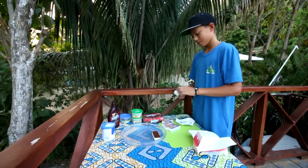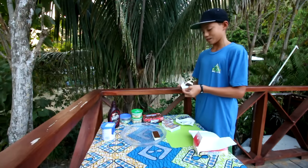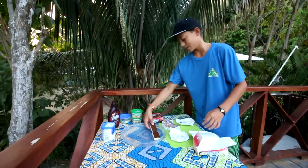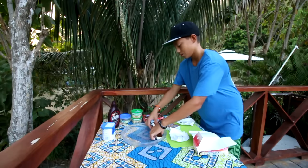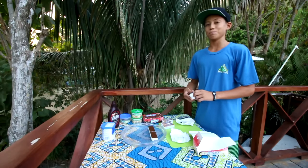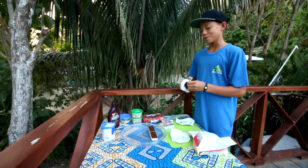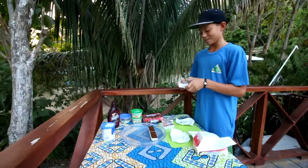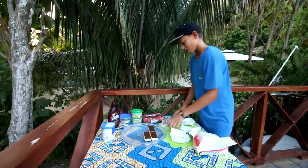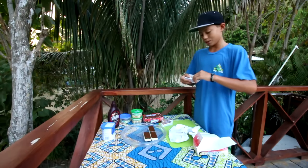I've never tasted a cake made of ice cream. I usually have cake with ice cream, but this sounds like it's going to be pretty good because I love these ice cream sandwiches. Making them into a cake — oh man, this is going to taste so good probably. So while I make this, like I did on my last dessert video, I'll just talk about stuff.